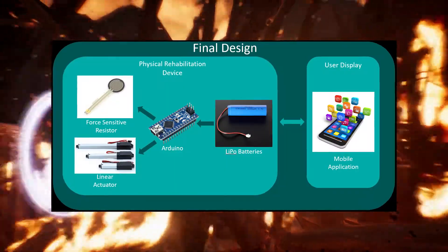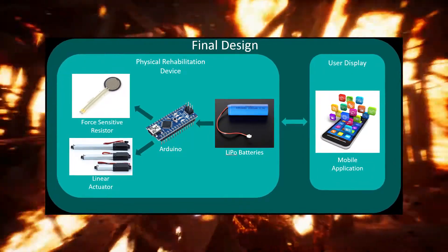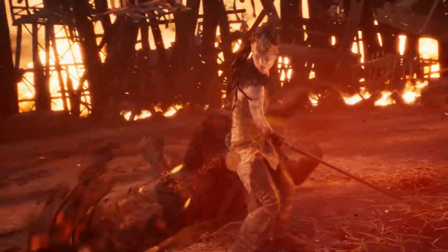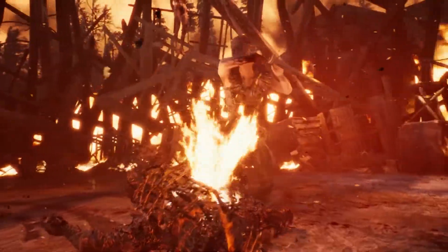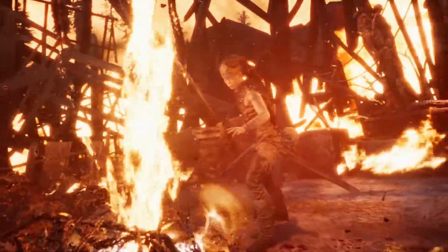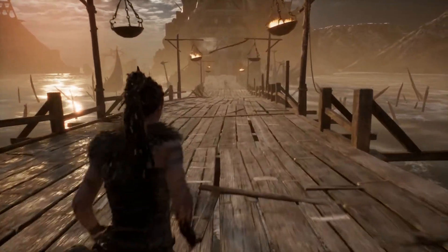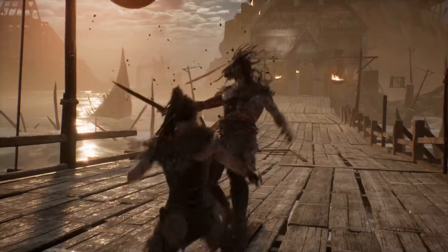Once I had settled on a final design and picked my hardware, I immediately began testing and proving the unknowns to identify any roadblocks ASAP. I knew an Arduino would work as a control system, I knew LiPos made a good power source, and I knew a force-sensitive resistor placed inside the glove would work — but I'd never used a linear actuator before. So I bought one, which was more than a broke student like me could afford, but luckily the uni paid for it. Then I plugged it in the wrong way around and fried it. After replacing it out of my own pocket, I got it working pretty easily.